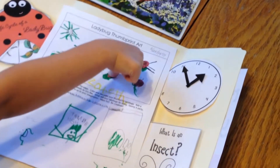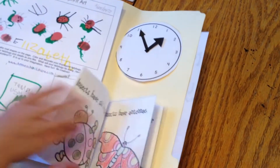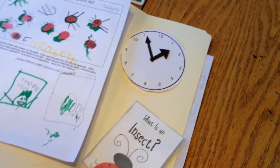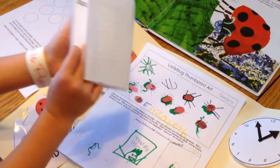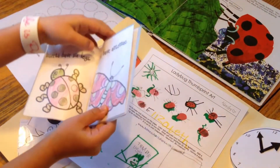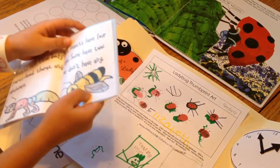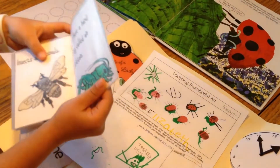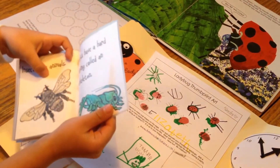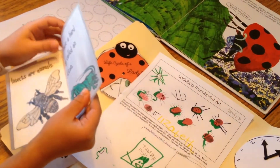Very nice. And did you make this? What is this? It tells you about insects. You can see we've got a ladybug and a butterfly. And whatever this is, I don't know. This is a bee. And I bet you know what this is — it's a fly, a grasshopper.